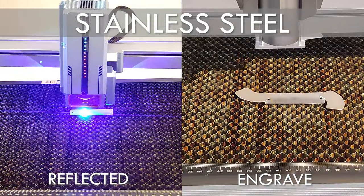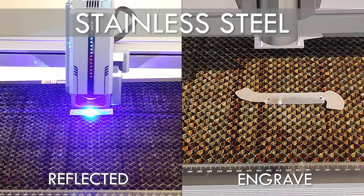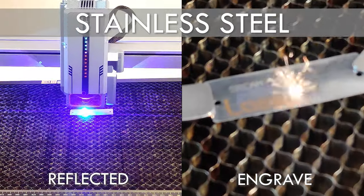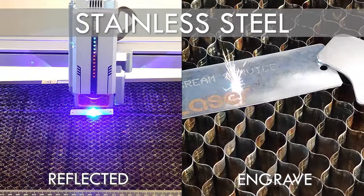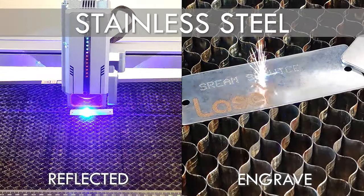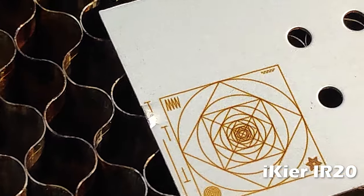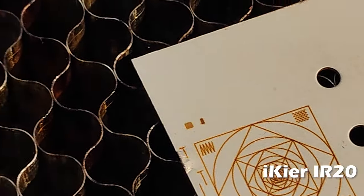Materials such as aluminum, copper, brass, steel, glass, and clear acrylic can be easily engraved or cut with an infrared laser. The thing that impressed me most is the speed and power with which you can engrave very difficult metals such as aluminum and steel — and the results are extremely professional.